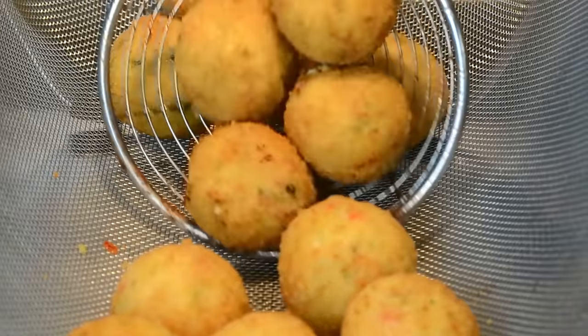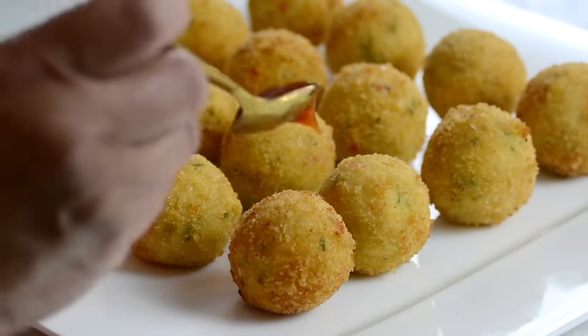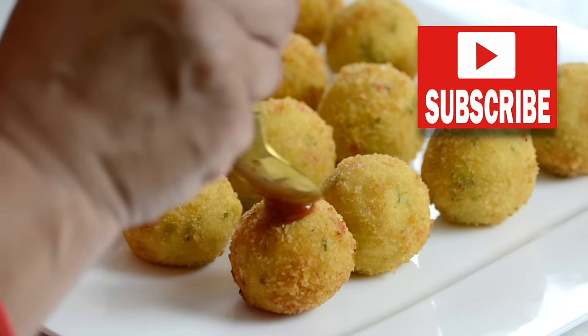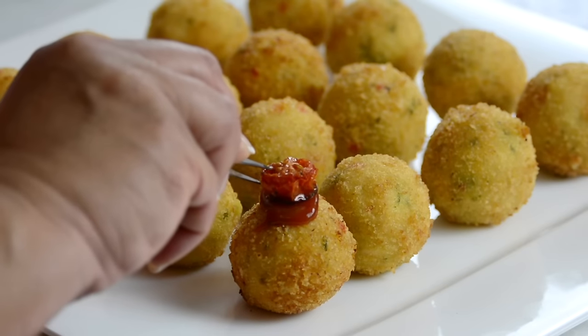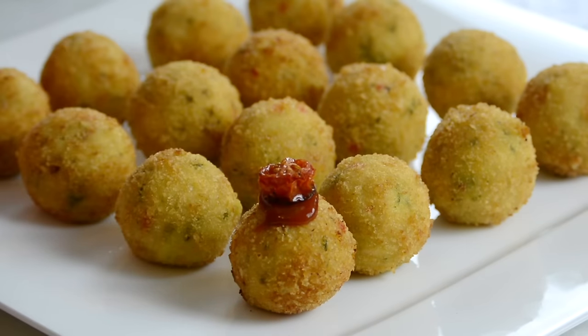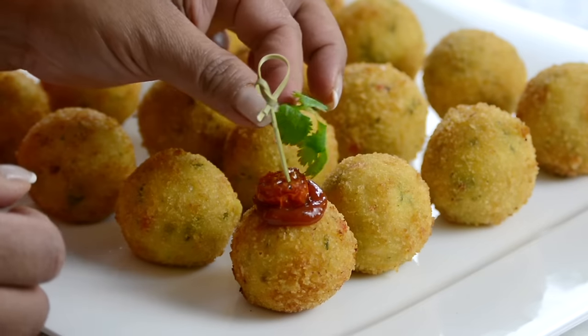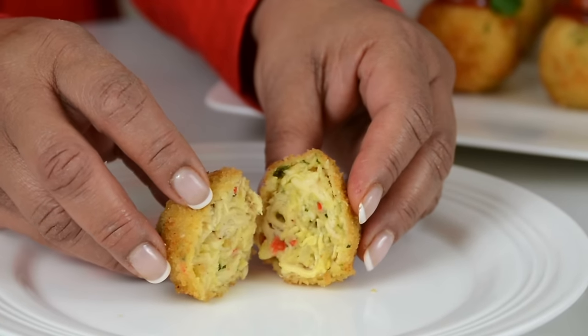You could stop right here and serve these up, but since we're serving them for Christmas we're going to take them a notch higher. I've got some ketchup — just going to put a little bit on top, give it a little swirl, and I'm going to place a blistered tomato on top. If you want to know how to do that I will leave the recipe in the description box below. To keep it together let's insert a bamboo cocktail skewer and finish it off with some cilantro. And now it's time to give our chicken croquets a taste.